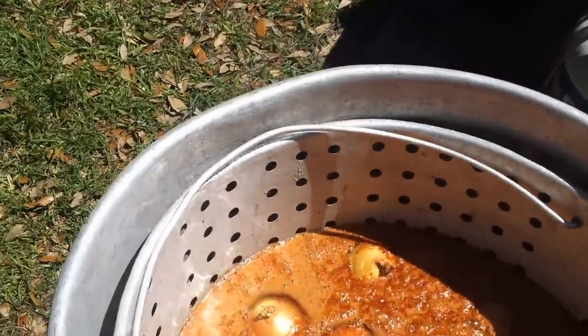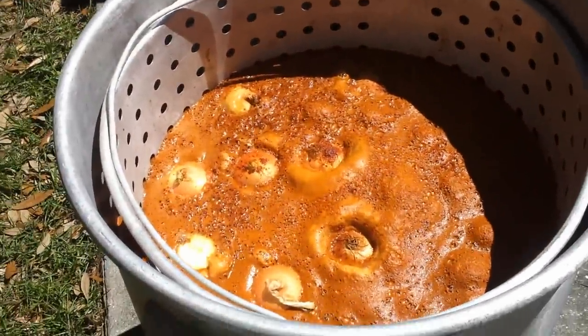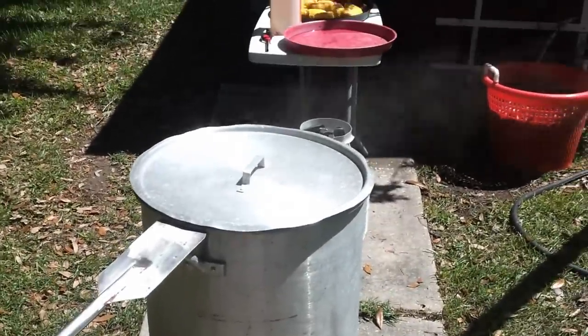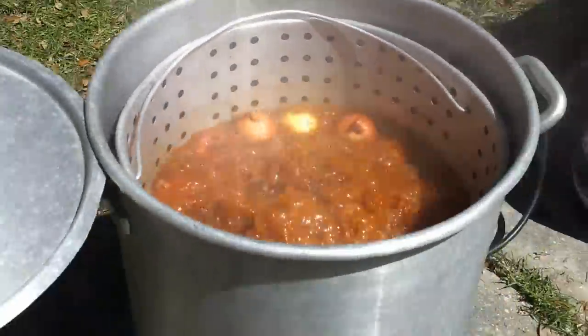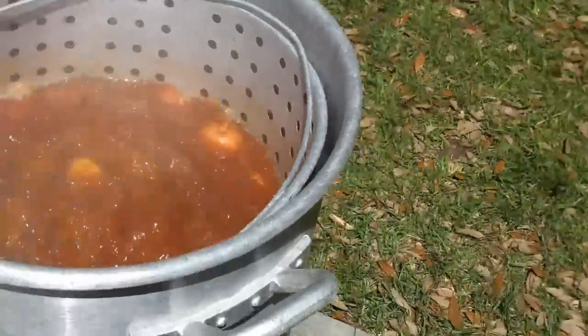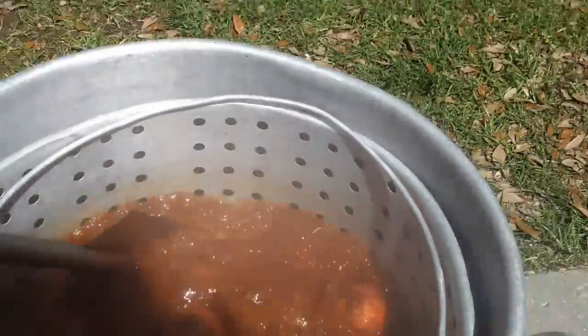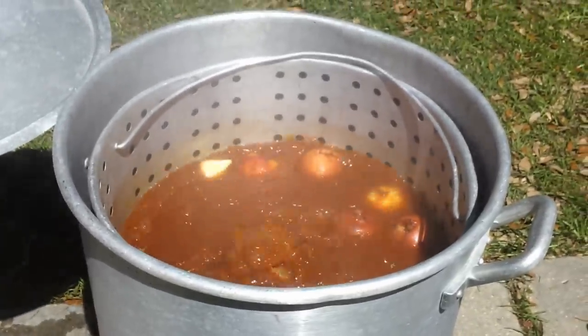The burner's been on a while, so we're going to take a look — it's starting to foam up and heat up. As soon as it starts boiling we'll see steam coming off the pot. There we go — now we don't need to keep the flame as high anymore, so we can turn it down to save some propane, just to maintain the boil. We'll stir the potatoes and wait until they start to get a little bit soft, then we can put the crawfish in.